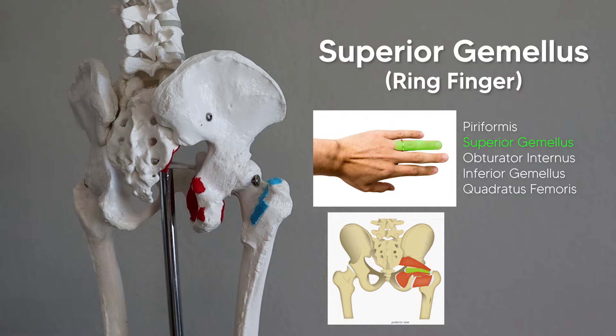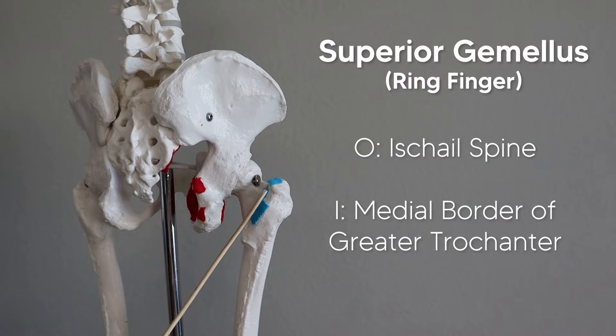Our next finger represents the superior gemellus, which runs from the ischial spine and then inserts on the medial border of the greater trochanter, along with the tendon of the obturator internus and the inferior gemellus. So those three come together and insert on the medial side of the greater trochanter.